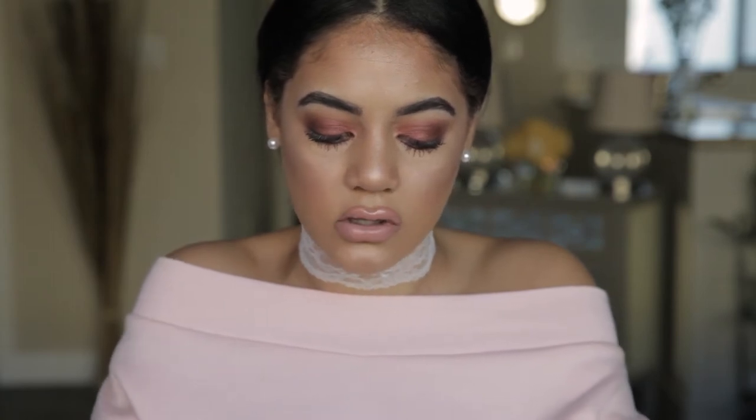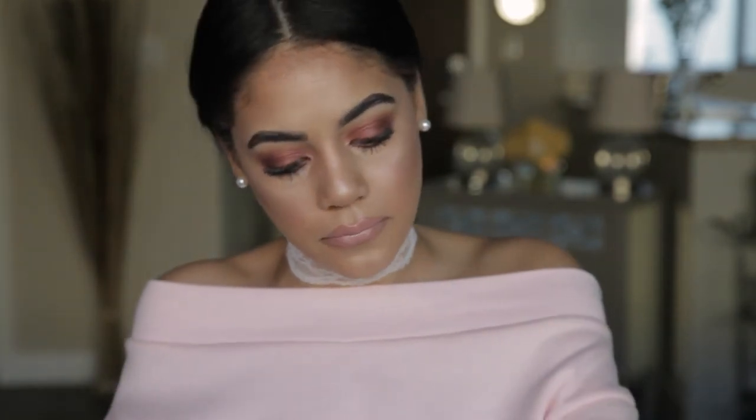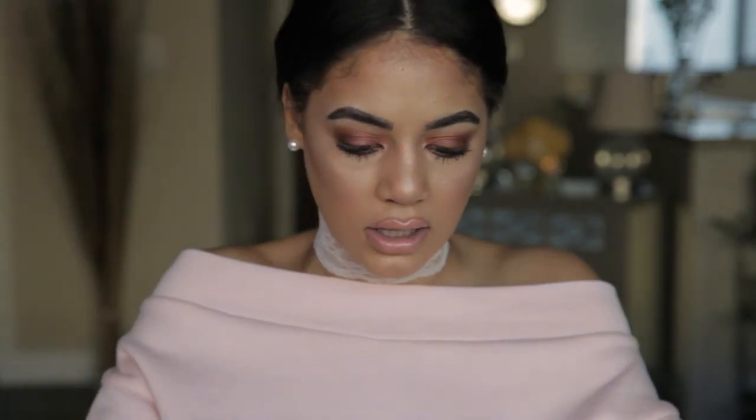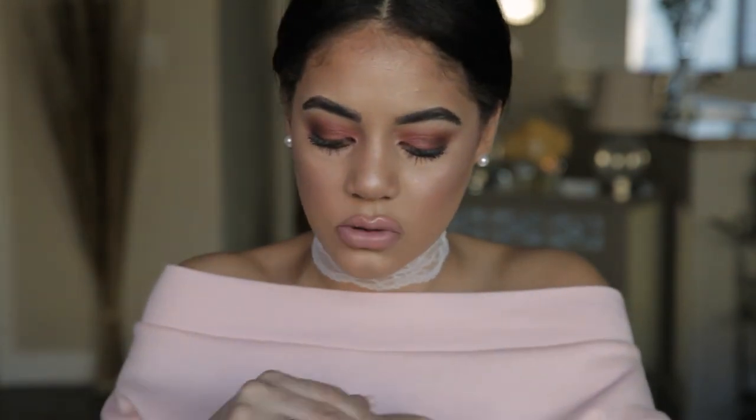I want to say it feels very similar to the original Porefessional — that silky, velvet, soft finish. But it's got like... yeah, my hand looks brighter. The lines in my hands are non-existent. And it has this glow — I really, really like it. I feel like this would swatch beautifully on any skin tone.